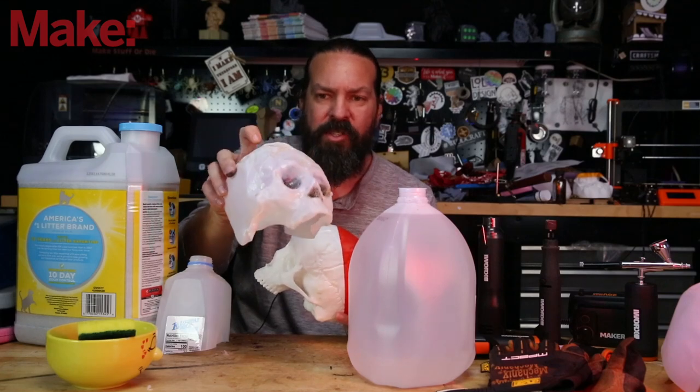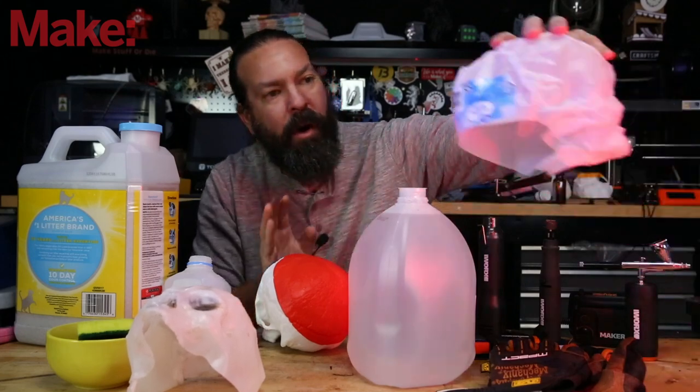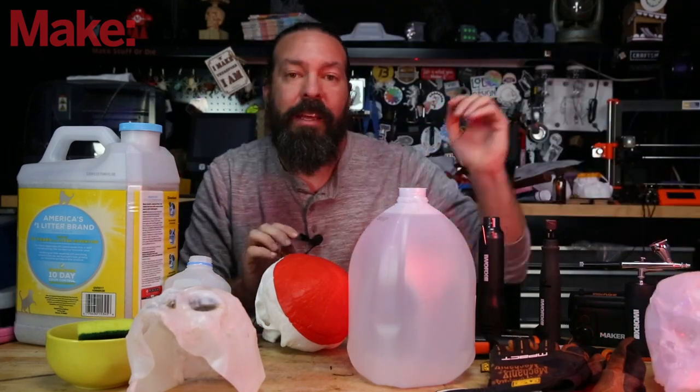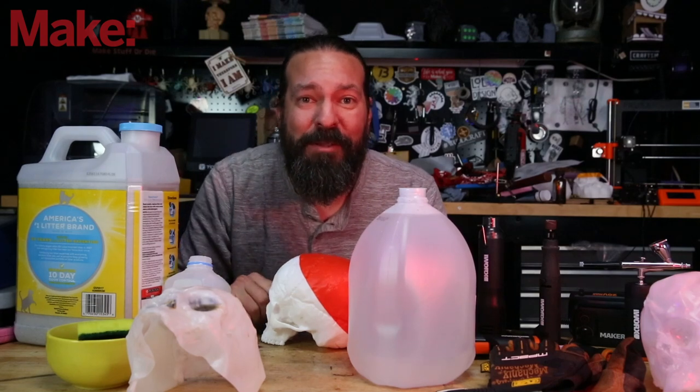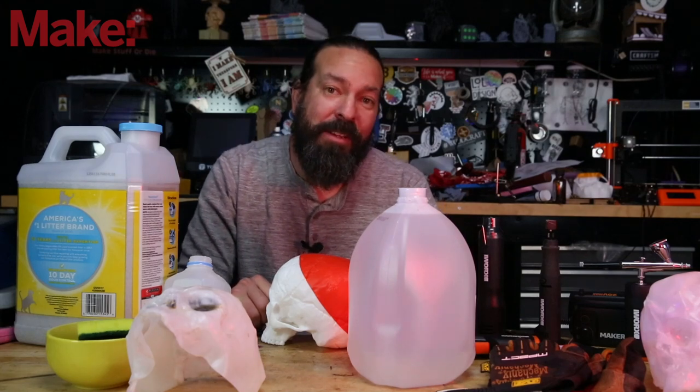This is a kitty litter one — it's super thick — and this is one from a water jug, a little thinner. But as you can see, if you are patient and take your time, you can get some pretty impressive results. Let me actually show you this in action. I did it on my front porch, and while I'm showing you that, I'm going to tell you a little bit about the Maker X tool system from WORX.